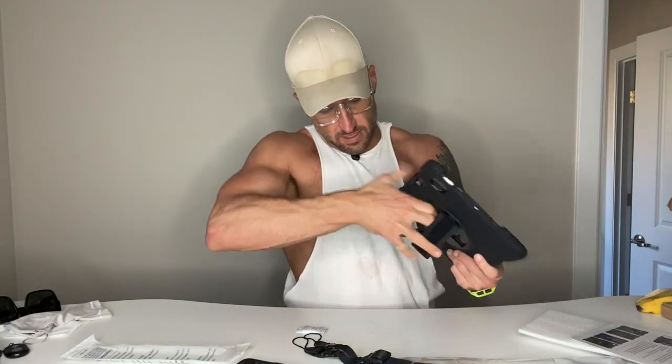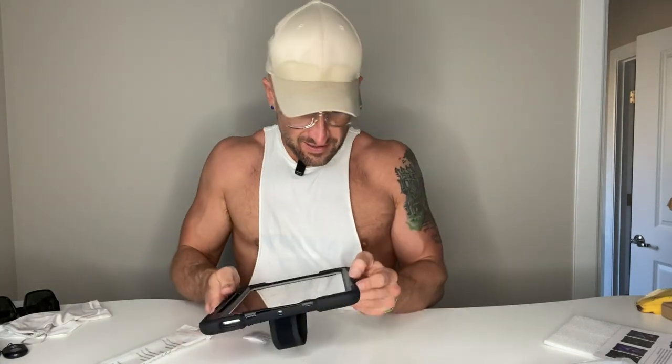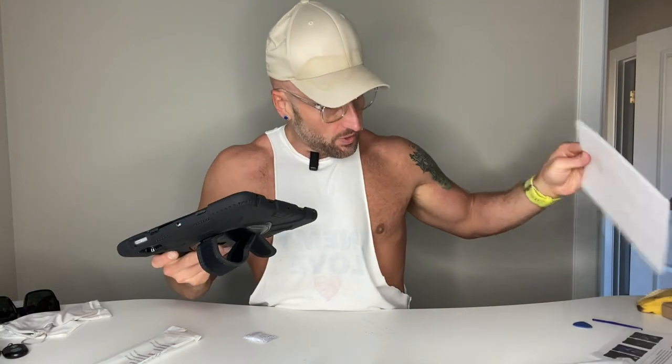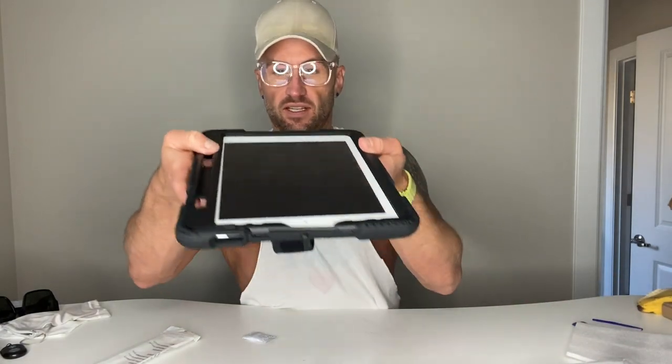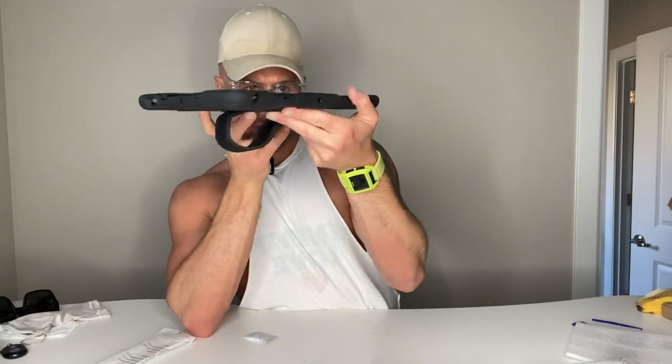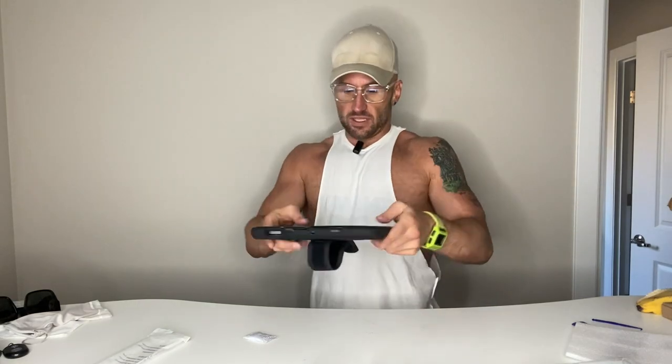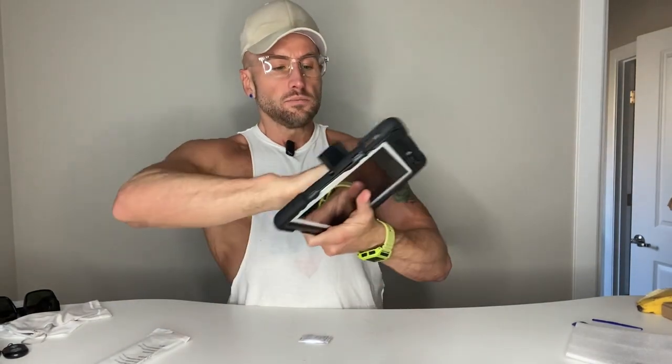I've got it all clicked into place and it is super sturdy — that thing's not going anywhere. You even have thickness so the screen is not easily exposed, which is another cool aspect. There's probably a couple of centimeters of extra space there. The other cool thing is you have a spot for your Apple Pencil, and you can feel the absorption because there's a rubbery padded section. Super versatile.